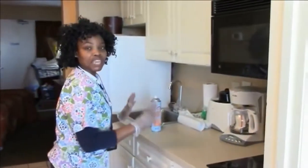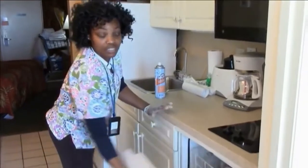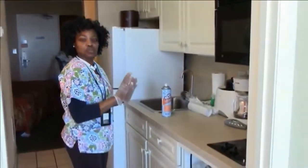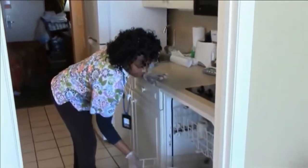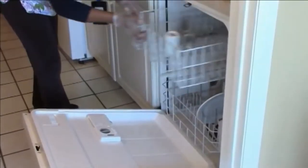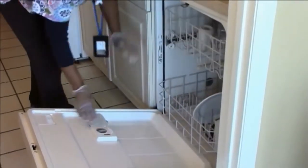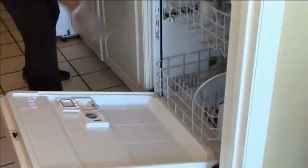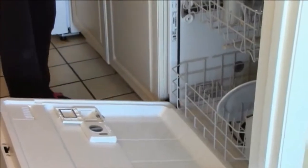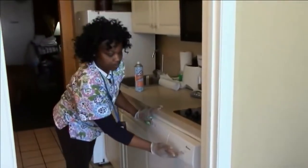All drapes are open. We're gonna make sure that we prep our kitchen by putting all the dirty dishes into the dishwasher. Our dishes go here and our cups and glasses will go here as well. Then we put our soap in — this is what we use for the dishwasher. We put it here, close it, and then we start our dishwasher.